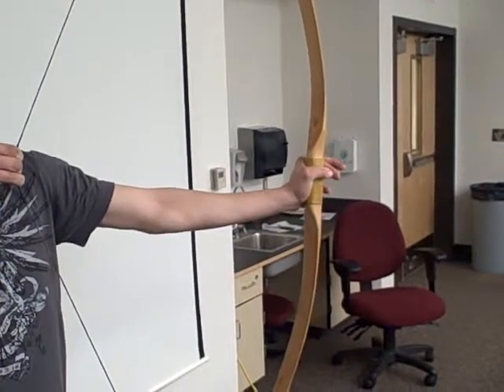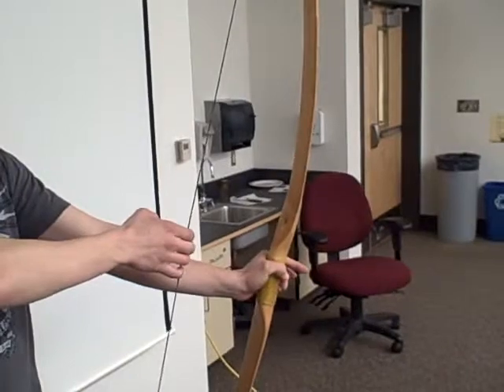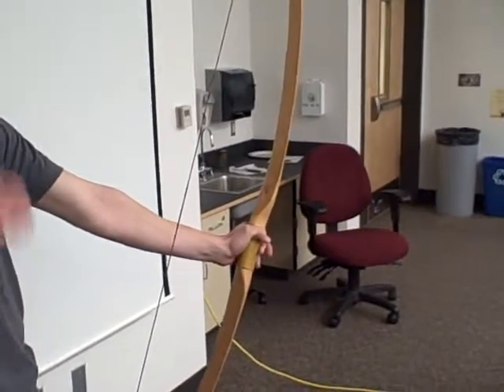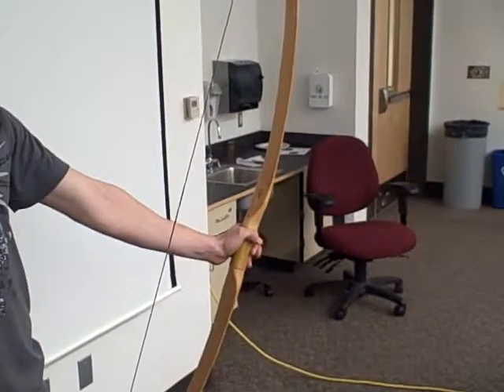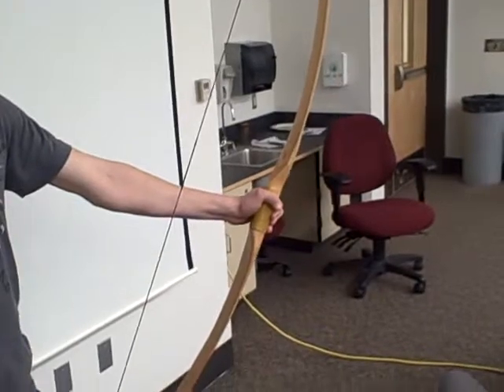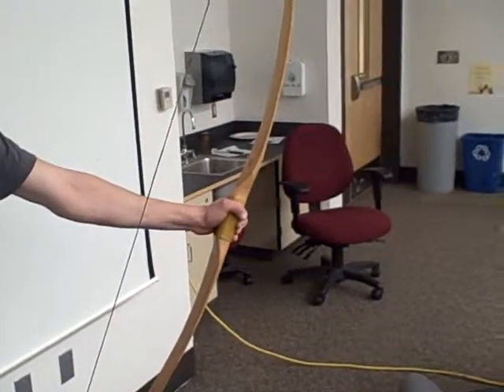Then as you release it slowly it gets easier and easier until there's no pull, no tension at all. So if you were to draw the force draw curve on a graph, what would it look like? Linear — pretty linear. In fact, a long bow, especially a very long bow, is almost a perfect linear draw.